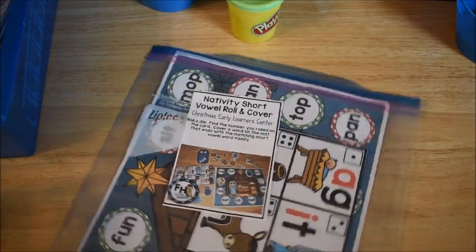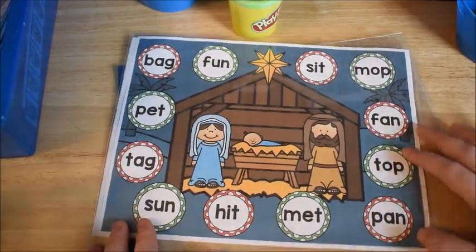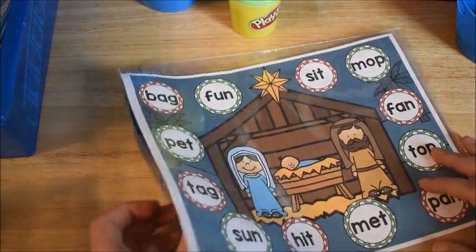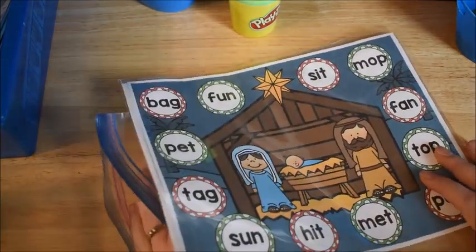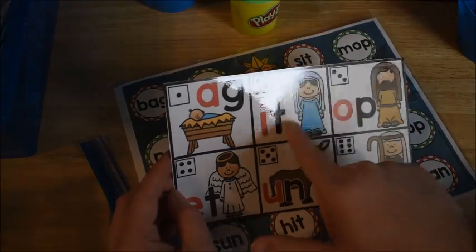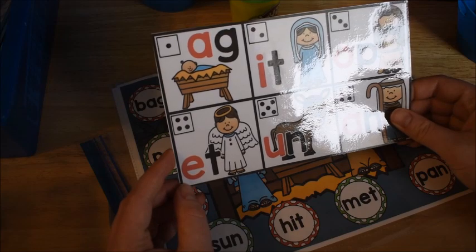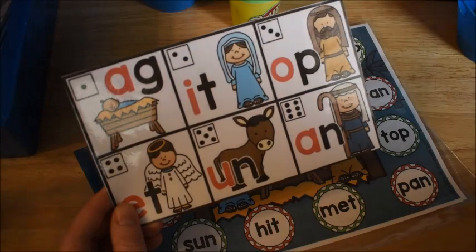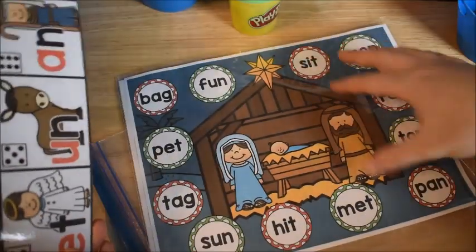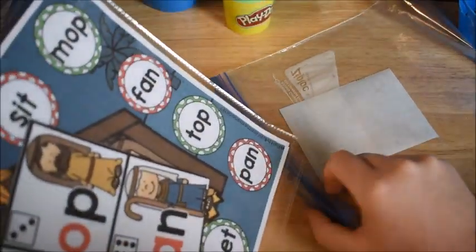This one is a Christmas one — we are Christians, so this one is a nativity Christmas themed activity. He rolls the die and it has different ending sounds — short vowel word families. If he rolls number two, then he does an 'it' word family and uses a manipulative to cover it up. Check out the Christmas video if you want to see how we do that one.